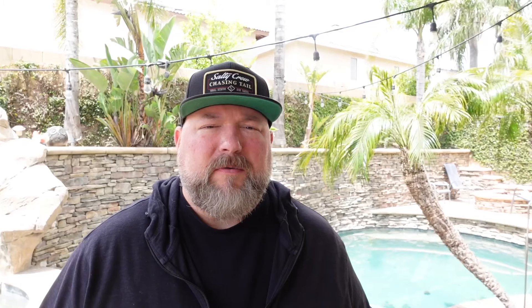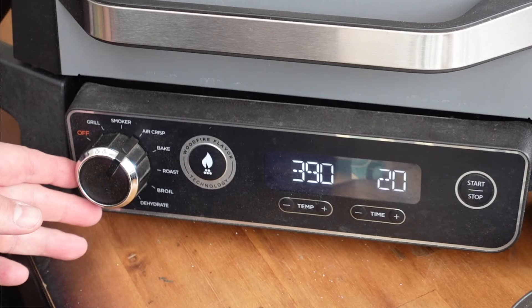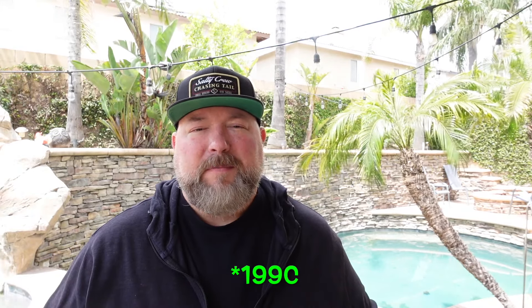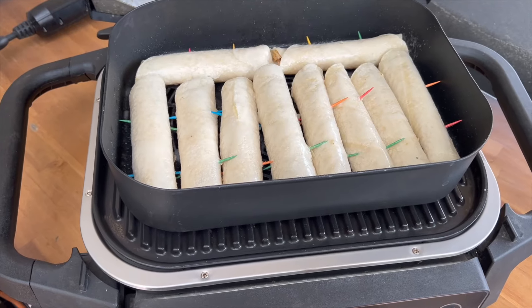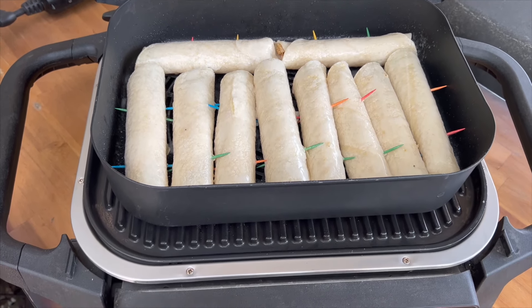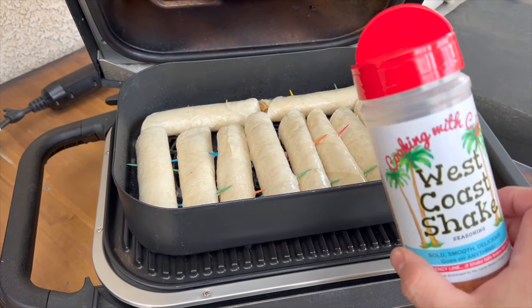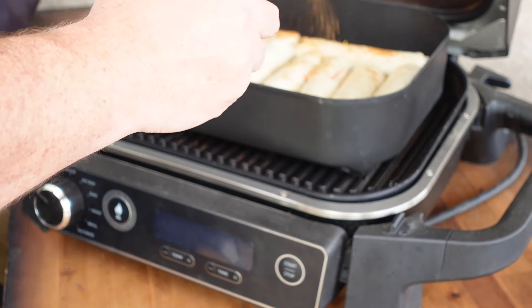We're gonna get our wood fire grill fired up. We're gonna use about a half cup of pellets — the chicken's already been grilled over open fire so we don't need to overpower it with smoke, but I do want that hint of wood fire flavor. We'll set it to 390°F — I'll put the Celsius equivalent on screen — for about 20 minutes. I'm also adding a little West Coast Shake over the top of the taquitos for some extra flavor.